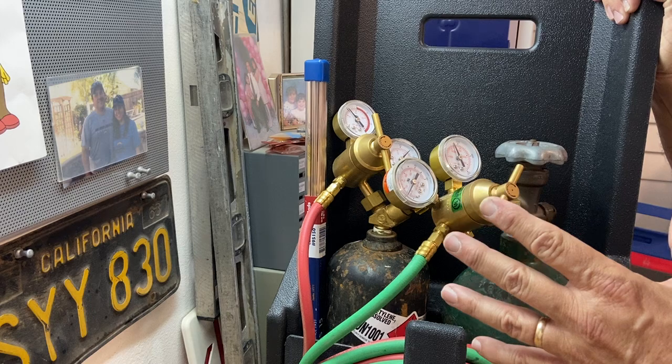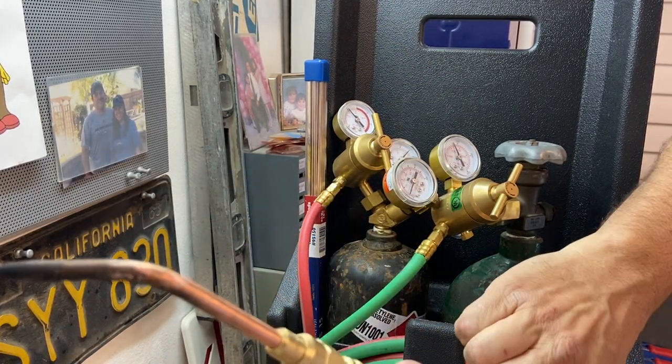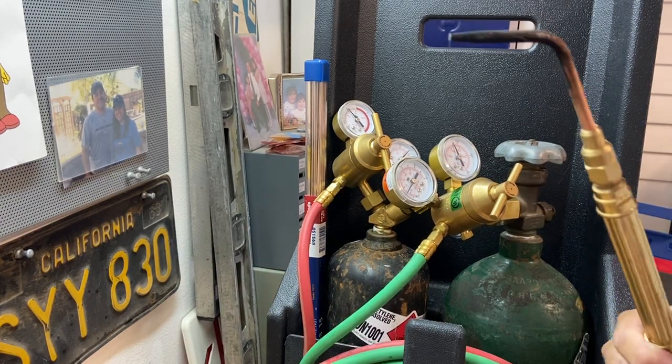Now my torches are all set up and I'm ready to go. I've got acetylene, I've got oxygen, both ready to go. I can light this torch and start brazing copper.